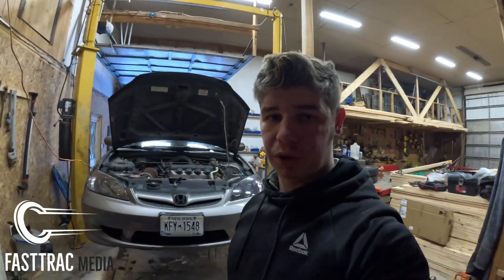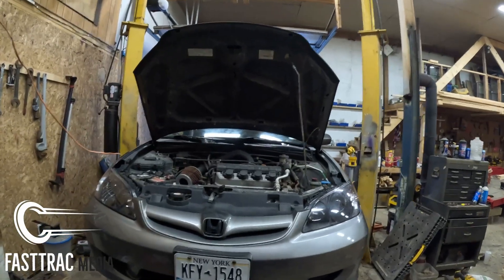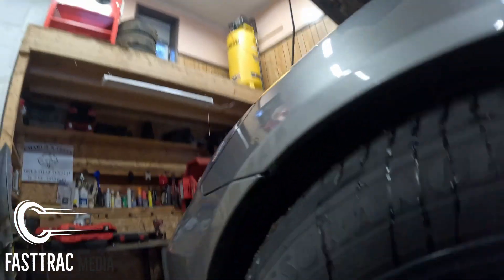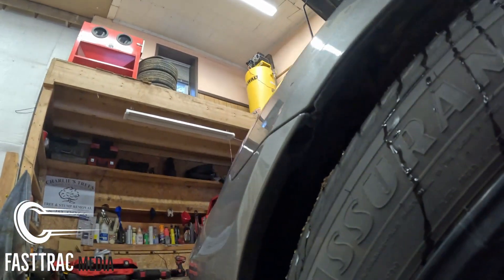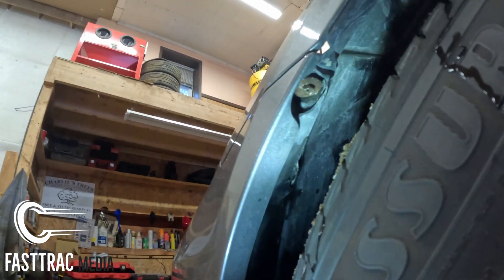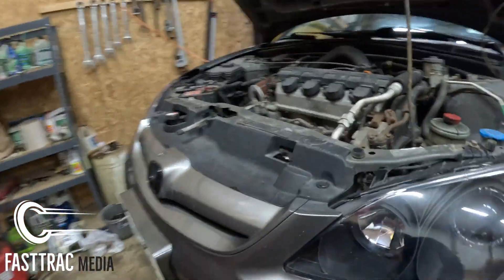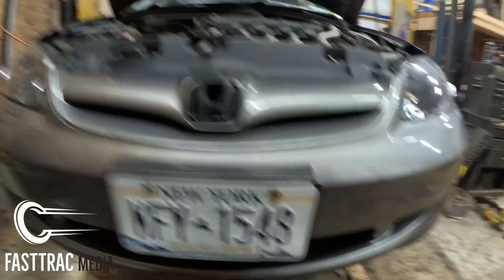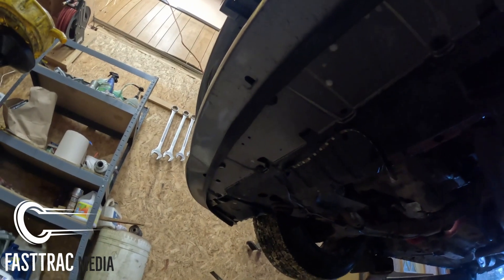First things first, I went ahead and put it up on the lift and opened the hood. We're gonna have a lot of clamps and stuff to remove. Down here in the wheel wells and up in this area, there are 10 millimeter bolts — hard to see but they're there. Along the top here there are four clips, and then a bunch periodically underneath here that will need to be removed.